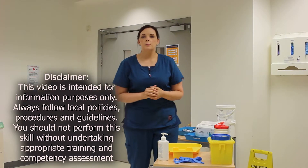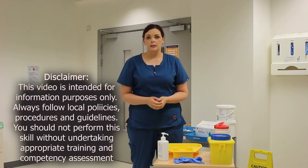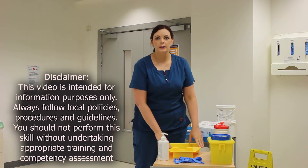Hi, we are the registered nurse tutors. I am Liz and my name is Siobhan. Today we're going to cover the skill of venipuncture. Before starting the procedure, I need to make sure I've got clean hands, clean equipment, and a clean environment.